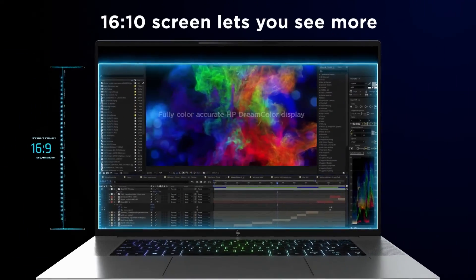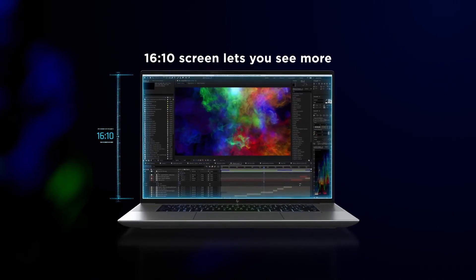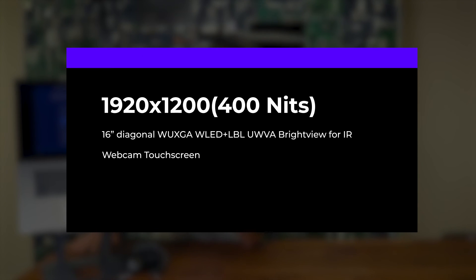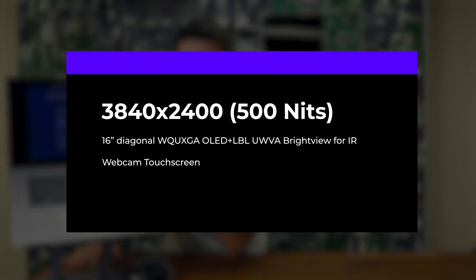You will have this beautiful touch screen, and HP is offering two options. You can go with either 1920x1200 with 400 nits, or 3840x2400 with 500 nits, and both screens are touch-enabled.